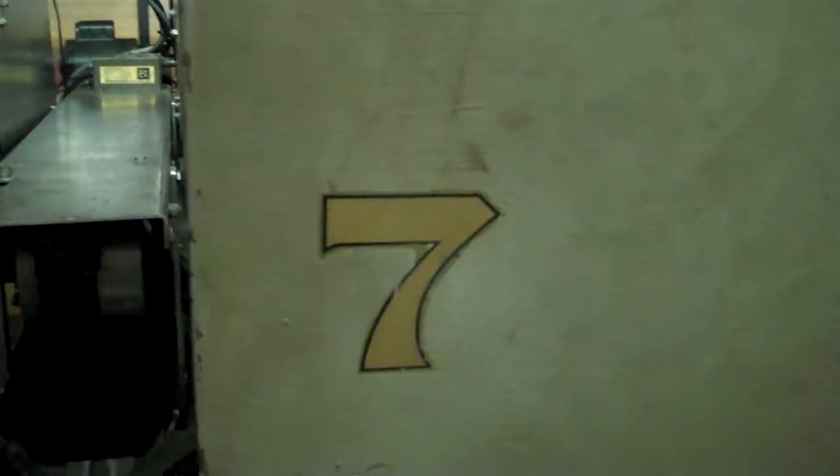Hey guys, just a quick video here. I had a request about the ball preference system and the Y-switch assembly, so I'll show you that real fast.